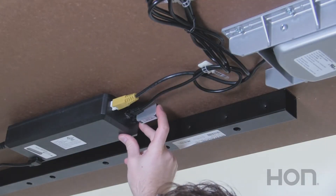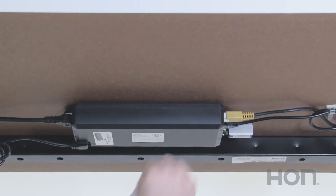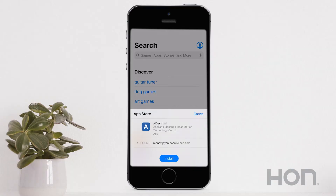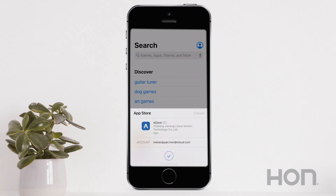To install your wireless control, simply plug it into the control box to the port marked F. Then scan the QR code provided using the camera on your smartphone to download the AI Desk app. You can also search for the app in your phone's app store. Follow the on-screen instructions to install the app, and that's it.